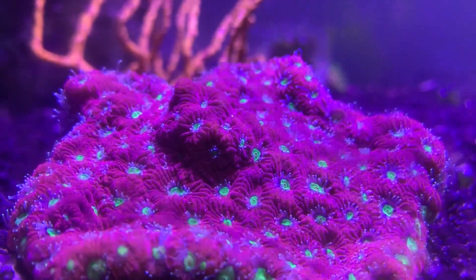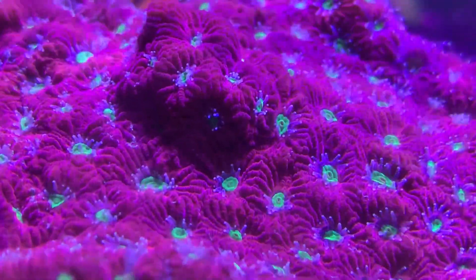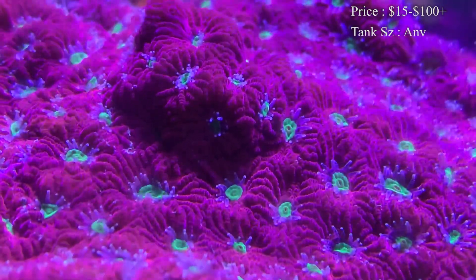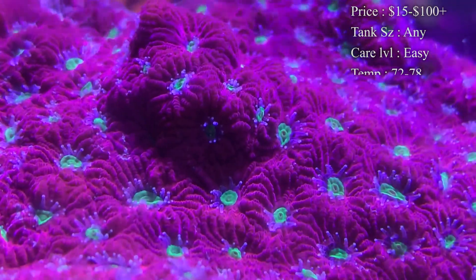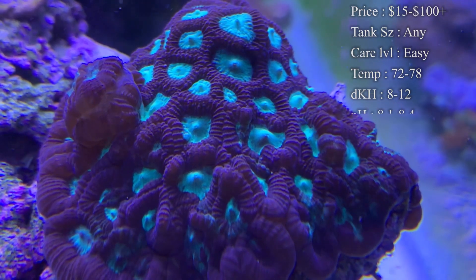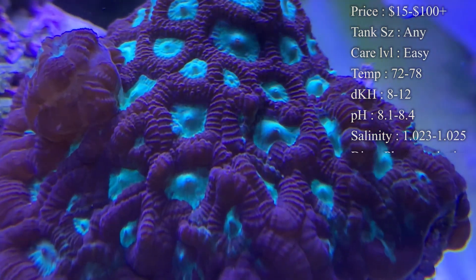Prices on them — you'll find frags sometimes as low as $15 on the rack, but whenever you look for some crazier colors they can definitely get upwards of $100 or more. Larger colonies will cost more too, but you can definitely start out with a small one at a good price. Care level: they are super easy, a great beginner coral to get.